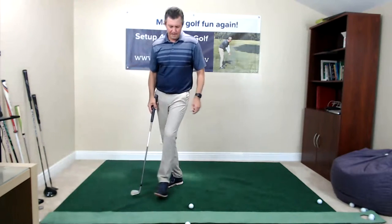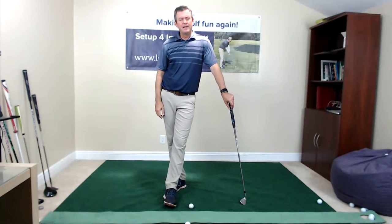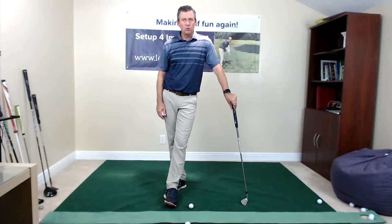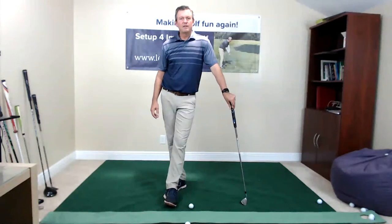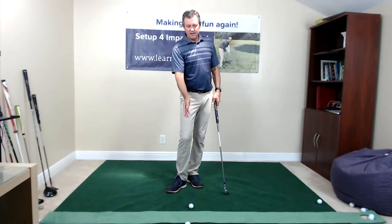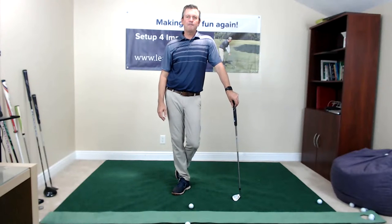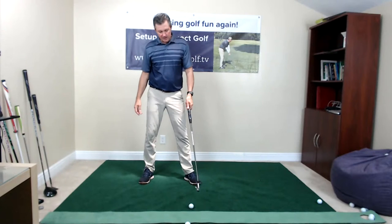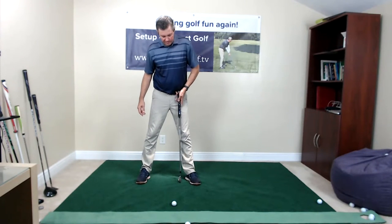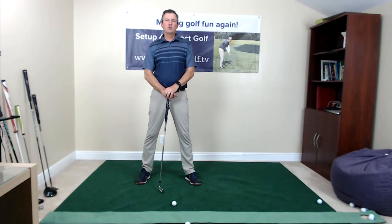With the driver, it typically requires a different check than with irons — it could be a driver setup or shaft issue. The shaft could be too stiff or have the kick point in the wrong spot. If the driver's too stiff, the shaft won't flex the right way at impact. If it's too flexible, it goes left. I would check your setup to see if there are differences, and also consider ball position — if the driver's ball position is not far enough forward, say inside the heel, the club won't be quite squared up as it would be with other clubs.